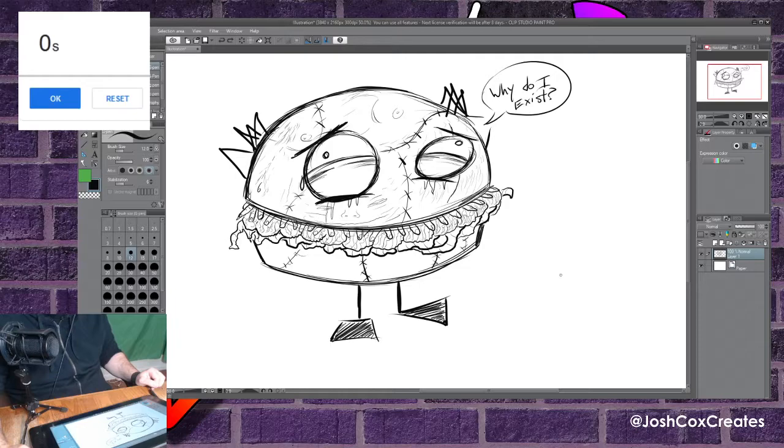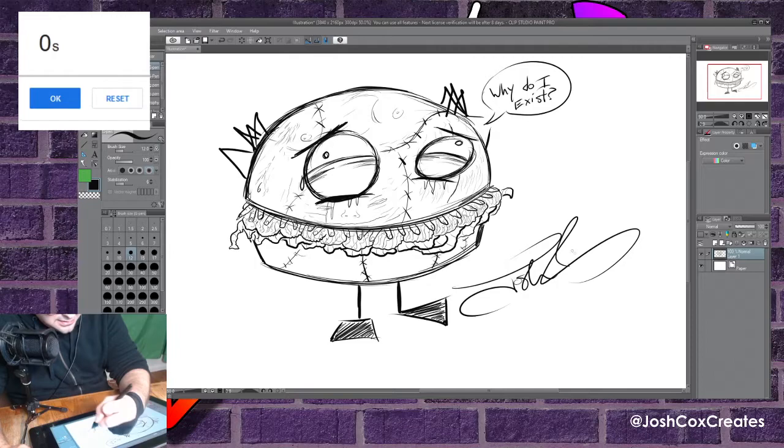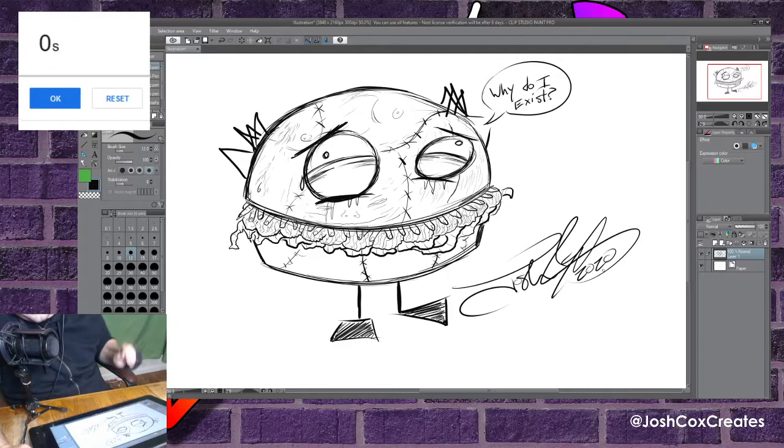There you have it, folks — a sentient hamburger made entirely of human flesh. So that's going to do it for today's 10-Minute Drawing. Don't forget to check out the Instagram at Josh Cox Creates to see the polished up version of this whenever I'm done with it. And don't forget to like, share, comment, subscribe, ring that bell if you like this video. If you want to leave your own idea for a 10-Minute Drawing for me to do in the future, please feel free to comment right down below. What do you want to see? Maybe I'll draw it — even if it's as ridiculous as a sentient hamburger made of human flesh. Thank you for watching. Really appreciate the support. I'm Josh Cox, I create things.